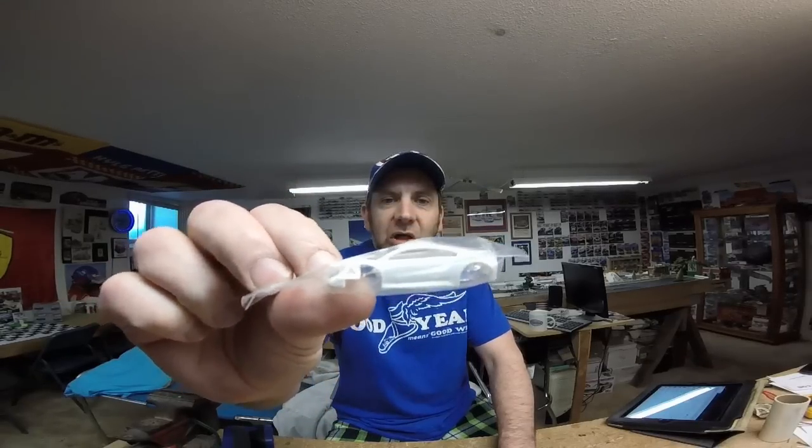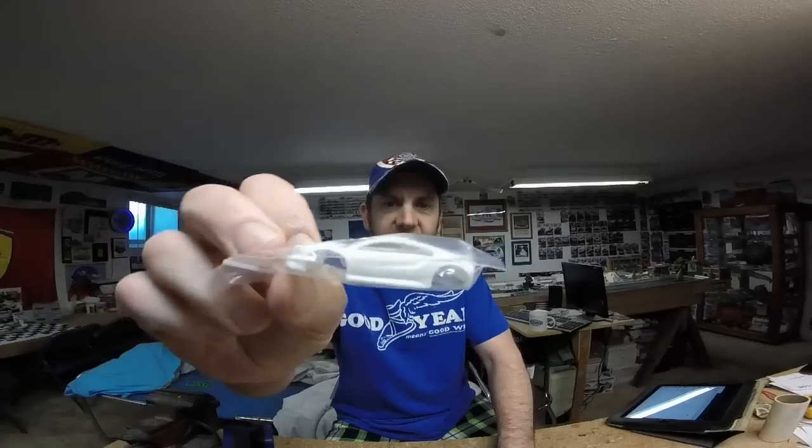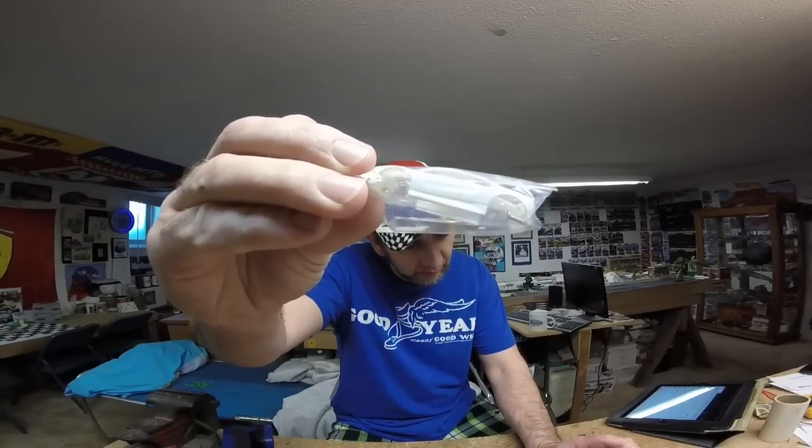Today we're going to be doing a couple of things. We're going to start laying the tape on our new paint project — this really cool Acura NSX. This comes from Jeff Hurley and his Hurricane Electronic Motorsports Products. We're going to be talking about the layout a little bit, and we're going to talk about parts and pieces and where to get your parts and pieces.